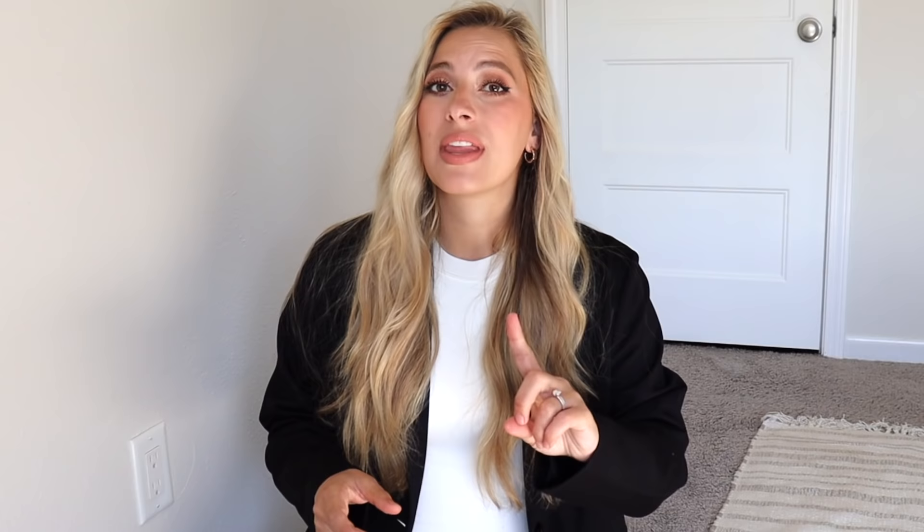I would recommend doing robe curls, Dutch braids, or that upside-down braid I showed you guys recently — the night before, if you're someone that showers the night before. If you're someone that showers the morning of going to work, that's a separate video — I'm actually going to do wet hairstyles next week, so stay tuned for that.